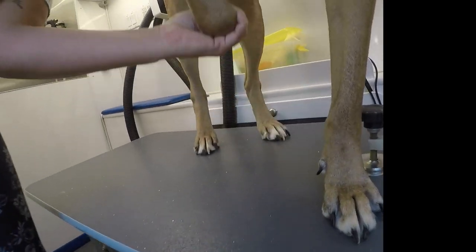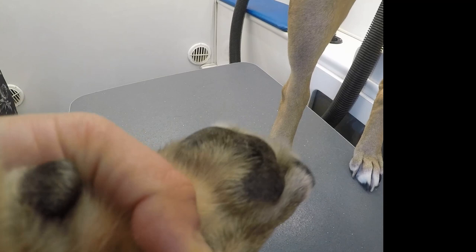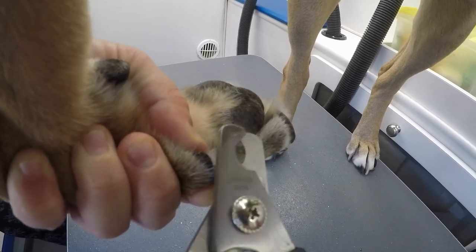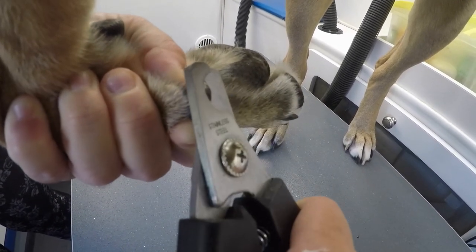So there's a vein in there and you have to make sure that you don't go too far. So what I do if they're black nails is to move little by little until you see the vein. There it is!